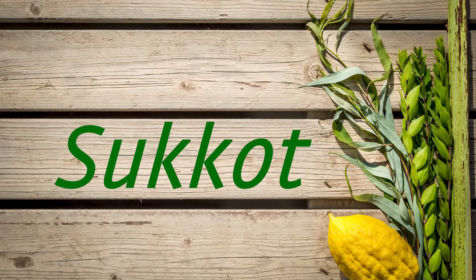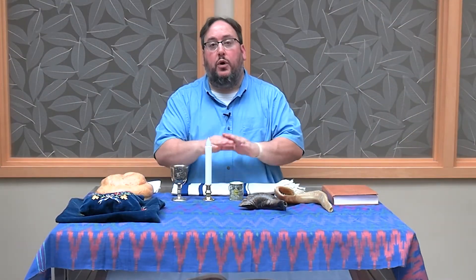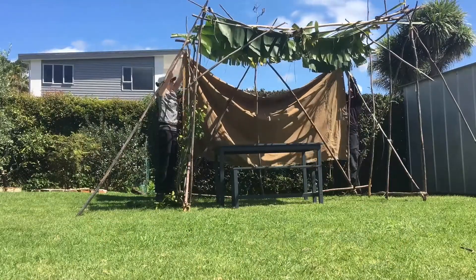Sukkot is the holiday of booths. What we are doing is recreating the little huts that the Israelites built along the way as they went through the desert in the Bible. We built these wonderful huts — there are three sides to them, and then we have on top what's called schach.